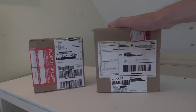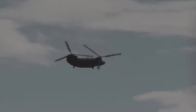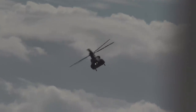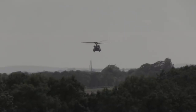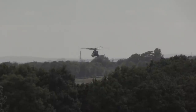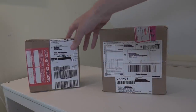And I don't know if you can hear that in the background, but that is a Chinook. Nice timing. So with that out of the way, we're just going to go ahead and unbox these aircraft.